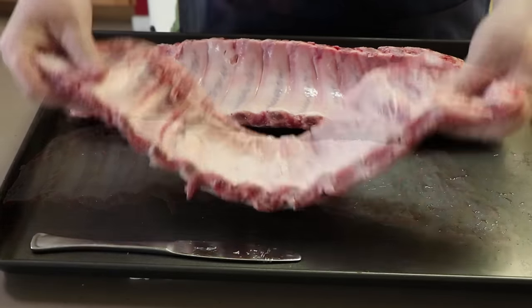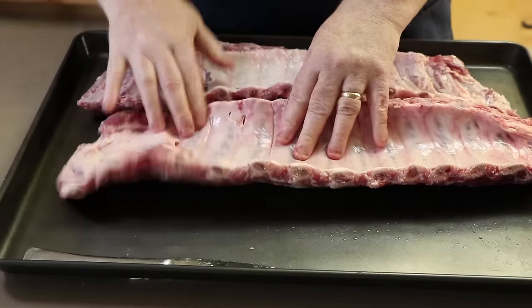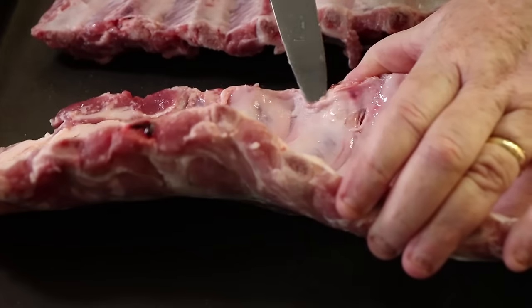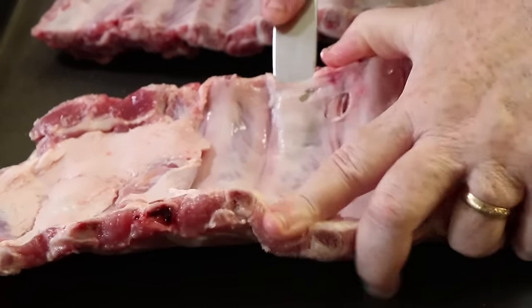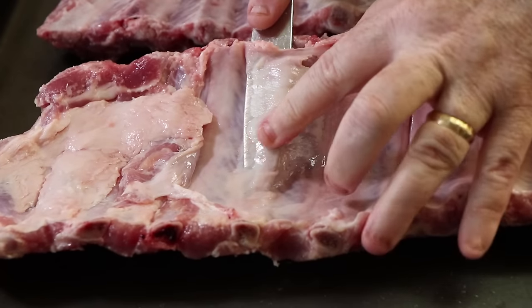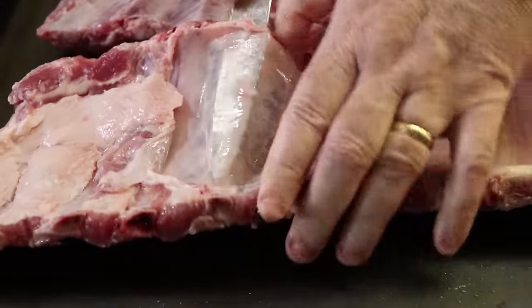Let's do this one now. Coming about three or four ribs from the end, I'm going to come right in under the membrane. They're not all as easy as that first one — sometimes they break. This spot on this rack of ribs is a little wider, so getting the knife all the way through isn't always easy.